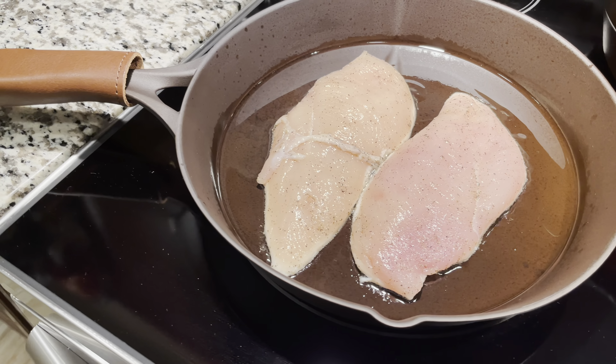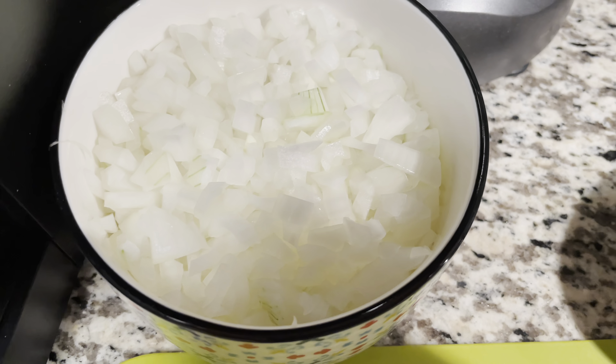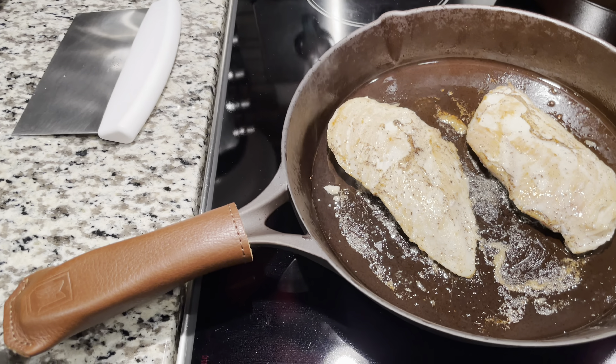We're going to do a creamy garlic mushroom chicken — grilled chicken breasts. All it is: you gotta have your mushroom, any type of mushroom that you guys like. I'm using baby bella mushroom, onion, and some garlic. Like I said, this is a very easy recipe.